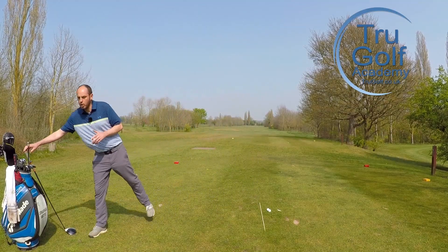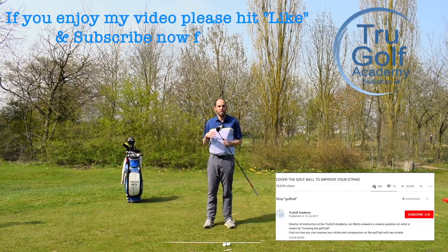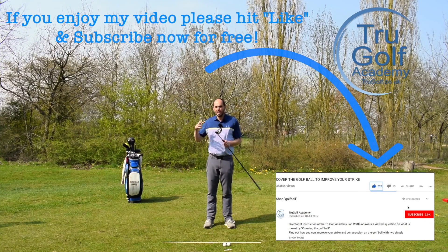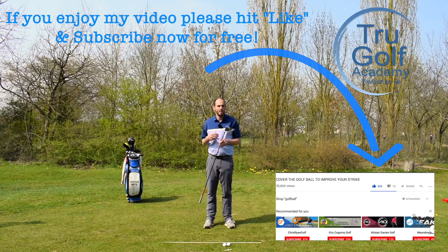I'm going to be demonstrating with the driver here, but this would be relevant with any golf club. The tips I'm giving you would be the same whether we're talking about a hybrid club, an iron club, or even a wedge — it's the same movement on a full swing.